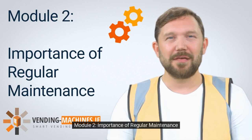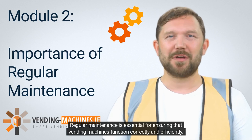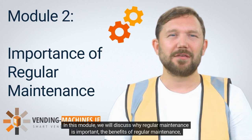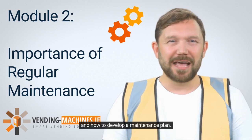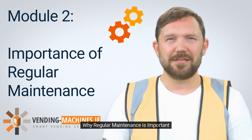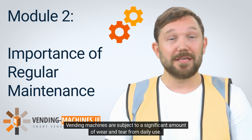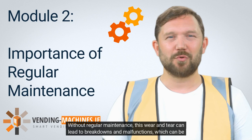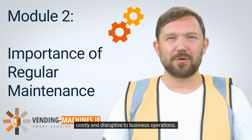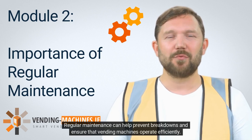Module 2: Importance of Regular Maintenance. Regular maintenance is essential for ensuring that vending machines function correctly and efficiently. In this module, we will discuss why regular maintenance is important, the benefits of regular maintenance, and how to develop a maintenance plan. Vending machines are subject to a significant amount of wear and tear from daily use. Without regular maintenance, this wear and tear can lead to breakdowns and malfunctions, which can be costly and disruptive to business operations.